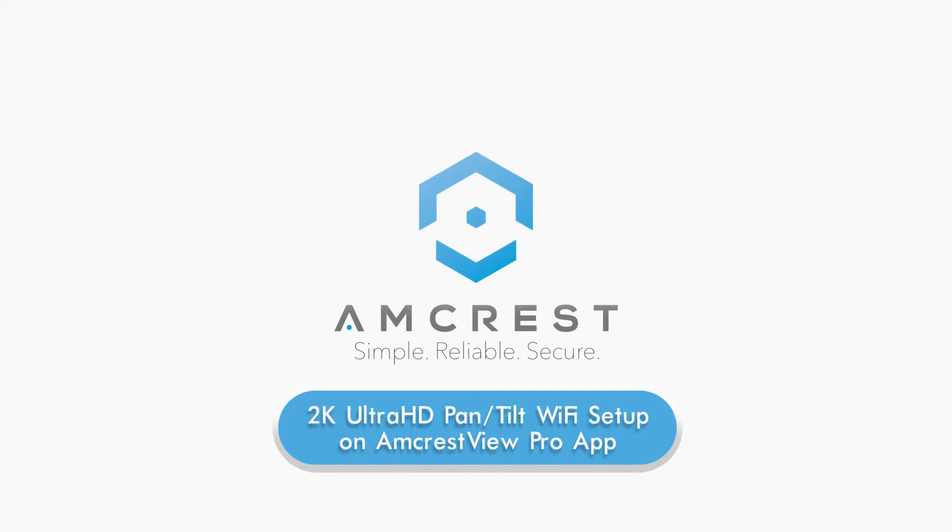Hello and welcome to this Amcrest video tutorial. Today we're going to show you how to set up your 2K Ultra HD Pan Tilt Wi-Fi camera using the Amcrest View Pro mobile app for local or remote viewing.